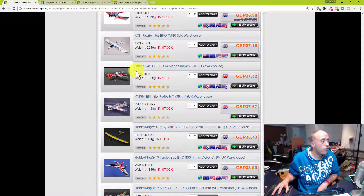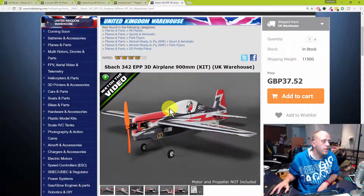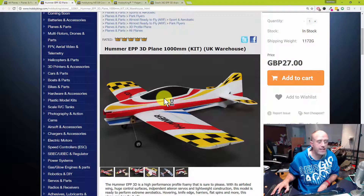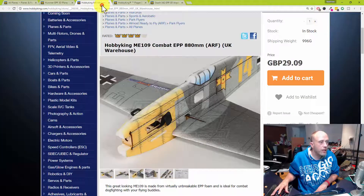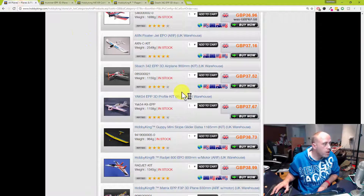The S-back — it's a great model, don't get me wrong — but for around 40 quid versus 37 quid for the ME 109, or the Hummer 3D, they are all basically the same model. The Hummer 3D takes a while to set up because you need to attach the rudder, fit the red bars along the side, and fit the wings, whereas the others are much simpler. So if you're tempted by the S-back, save yourself a good tenner and go for the ME 109 or Hummer 3D instead.